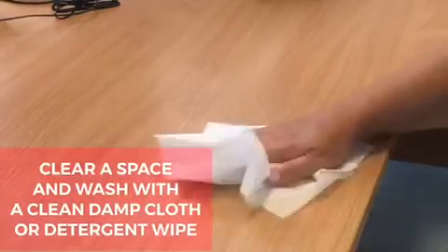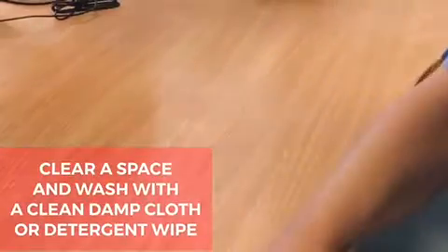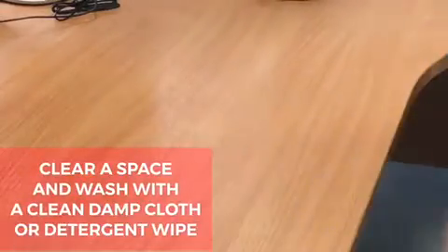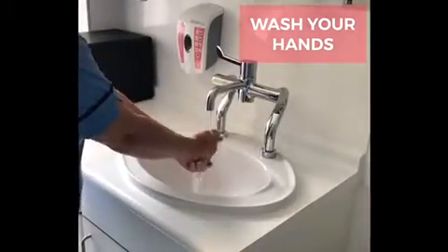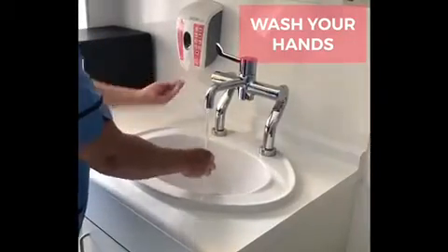Before starting the test, clear a space and wash the table or area you're going to be working at with a clean damp cloth. Cleaning wipes can also be used. Wash your hands using soap and water. Warm water is best as it makes the blood flow better to your fingers and makes the test easier to do.